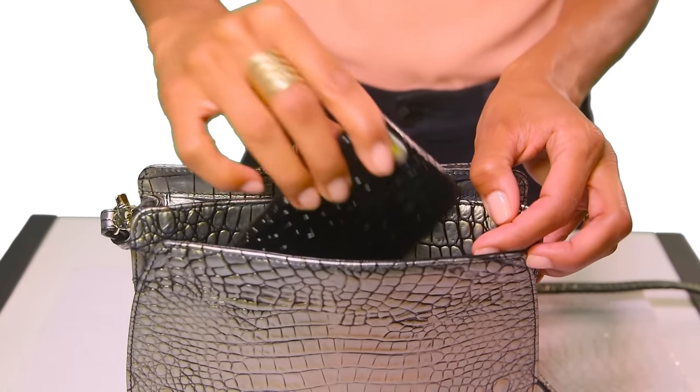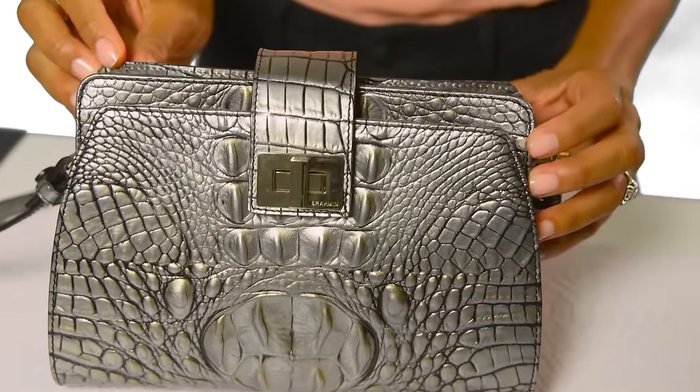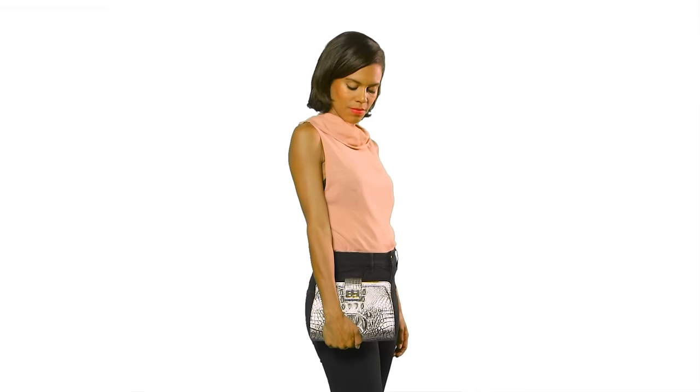The bag is finished with a back slide-in pocket for your phone and secured with a turn lock closure to ensure everything is in its place. The bag can also be worn as a clutch by removing the adjustable crossbody strap — the Elena Crossbody.